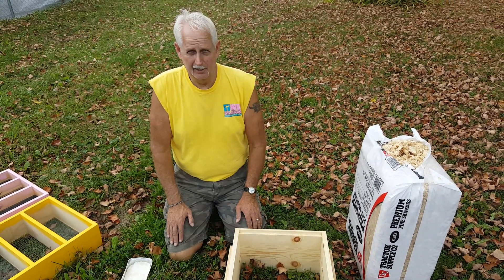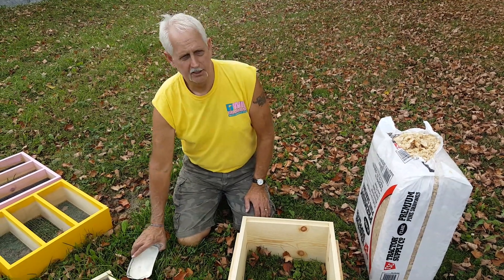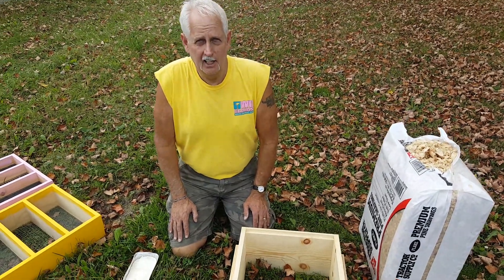Hi, this is Bill of Great Lakes Bee Supply. We're going to do a quick demonstration of what to do to help take care of the problem we had last year with moisture accumulating in the hives.